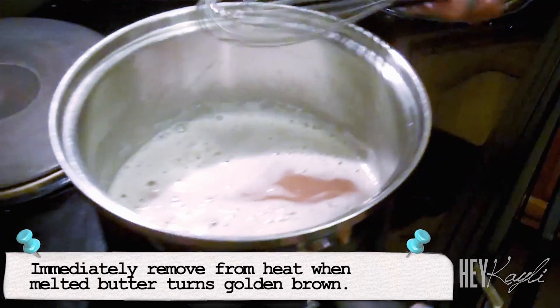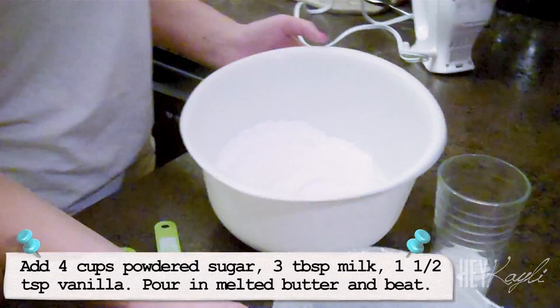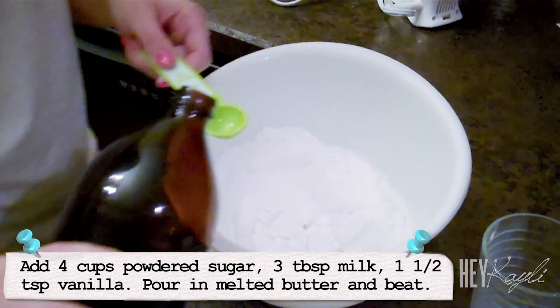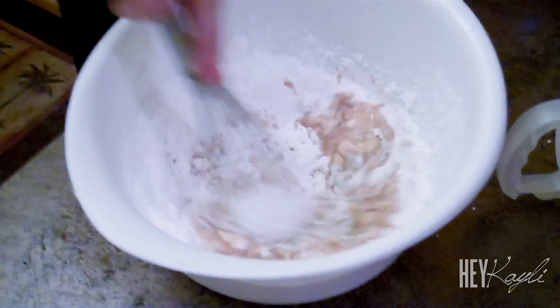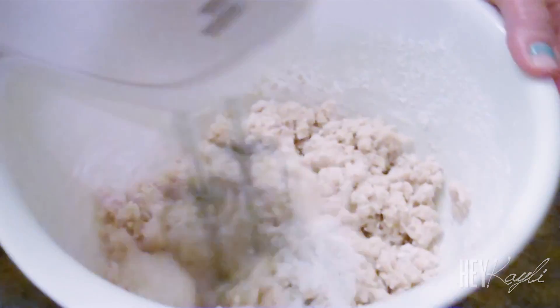Good job mom. Now we're going to add our other ingredients. Before we add the rest of the ingredients to the butter, we're going to put it in this bowl, mix it together, and then add all of it together. So I'm putting in the powdered sugar — four cups — the milk, and the vanilla, which is one and a half teaspoons. We pour that butter in with that, whisk it together a little bit, and then we'll beat it with the beaters. When you're mixing this, it needs to be thicker than a glaze but a little bit thinner than frosting, so just beat it until you get the consistency you want. You might need to add just a little bit more milk.